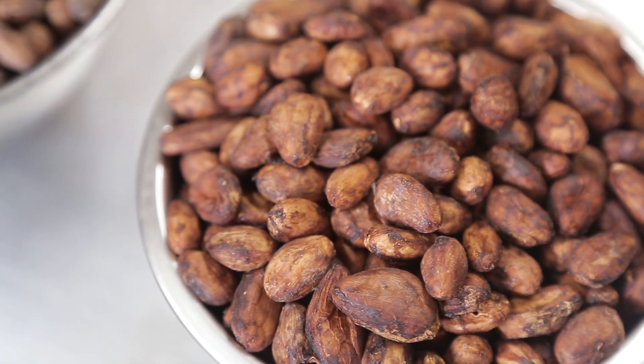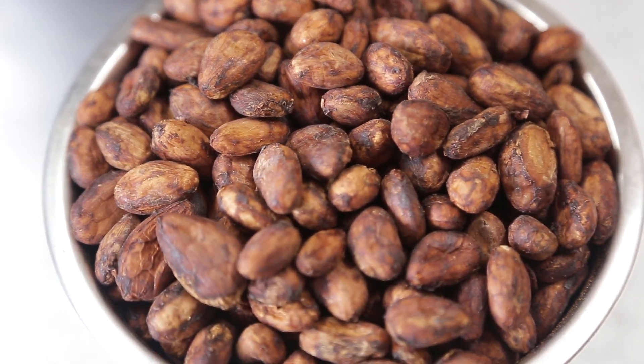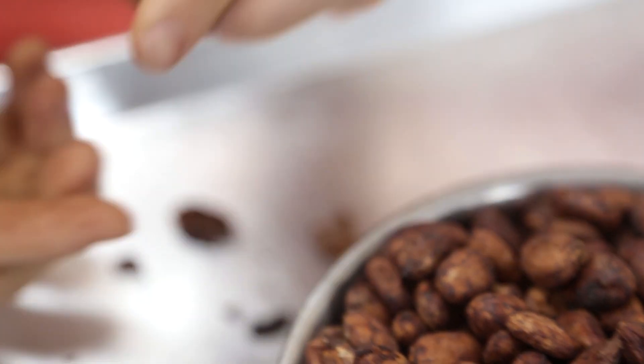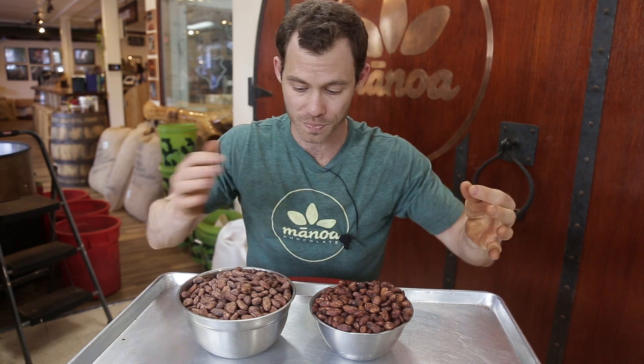These ones here are extremely fruity. They've got bright, punchy characteristics. They're juicy — like dried fruits. I taste kind of dried apricots in this. So we're going to try and maintain as much of that as possible and if anything, err on the side of being an under-roasted cacao, just because right now I'm eating them and I don't want to stop because I think they're so tasty. And that's really rare for raw beans. So here we go — let's roast.